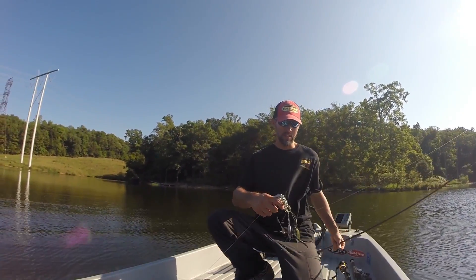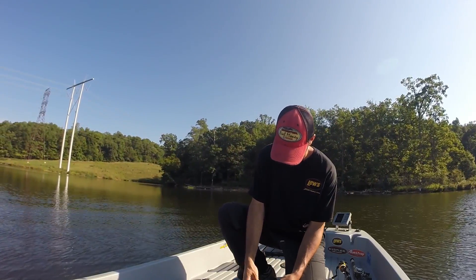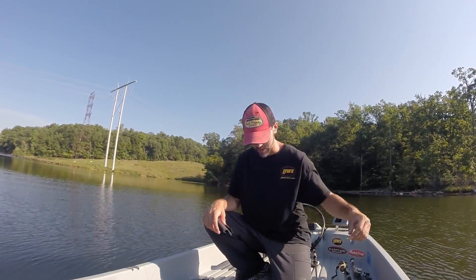There you go — saved a seven dollar lure that was hung on a tree. It's definitely hung on a tree, as you can see from the piece.